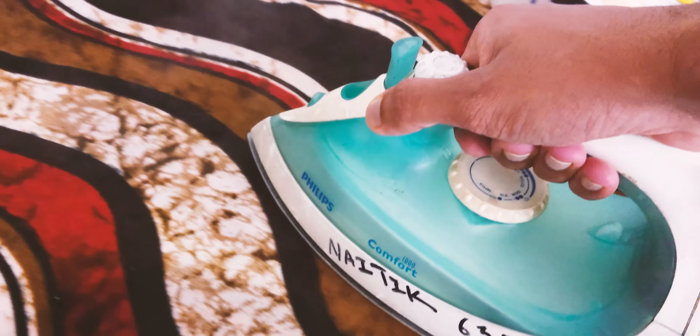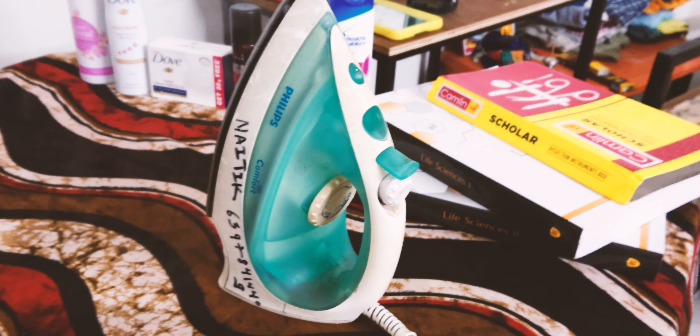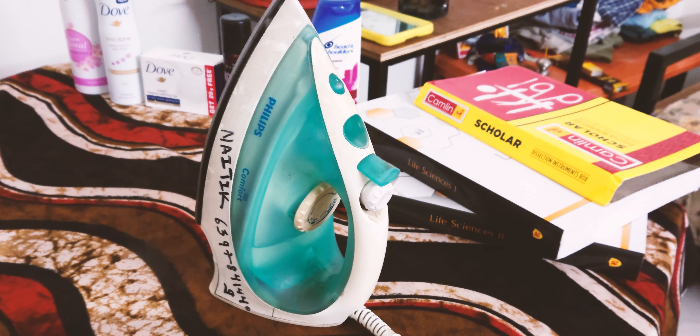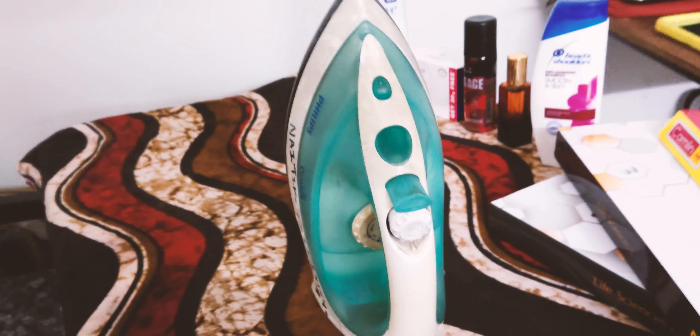And that wraps up our review of the Philips Comfort 1000 steam iron. If you found this video helpful, don't forget to hit the like button and subscribe for more tech reviews. Until next time, stay tuned for more exciting tech reviews right here on Cinema Space 4K.